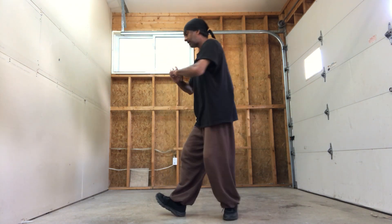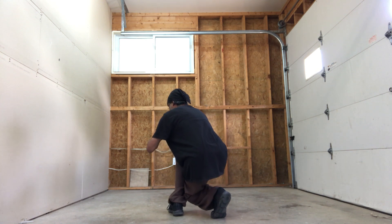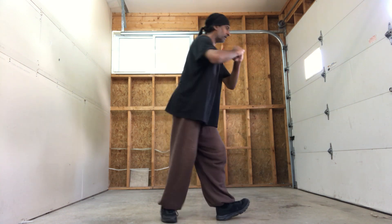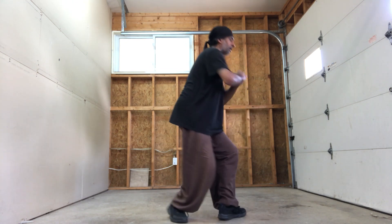Engage your legs, heel — pivot on the toe, little step, down, all the way, sink. Coming up just with your legs, pivot — shoulder-wide, heel, toe, step, adjustment, sink. And up, center, go — step, toe, down, up, pivot, heel, toe, down, stay there, sink, up, center.